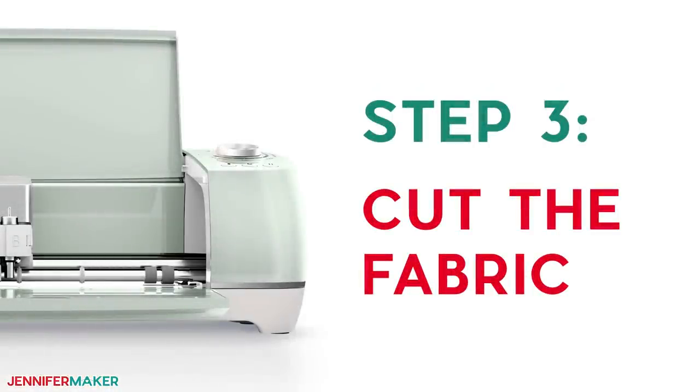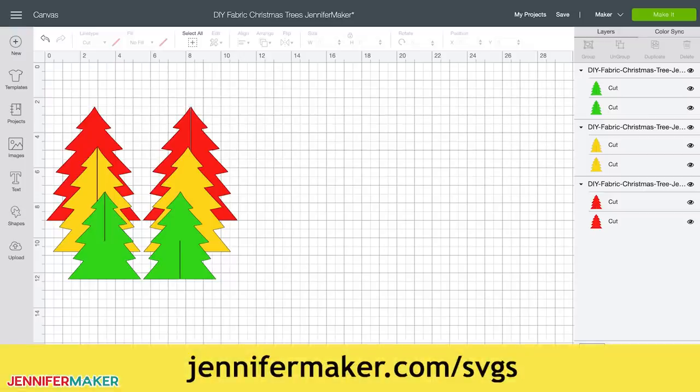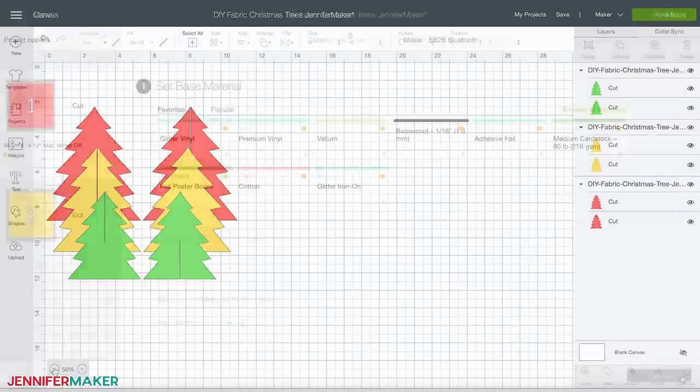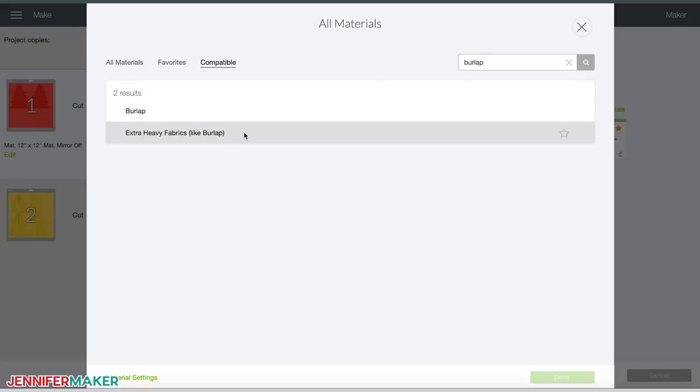Step three: cut the fabric. Upload the SVG cut file that you downloaded in step one to Cricut Design Space. If you're unsure how to unzip and upload SVG files, please watch my SVGs Made Simple training series at jennifermaker.com/SVGS. The trees are all ready to cut once you upload them, but feel free to resize or hide any trees you do not want. Just be aware that you need at least two cut trees of the same size to make one standing tree. When you're ready, click the green Make It button.